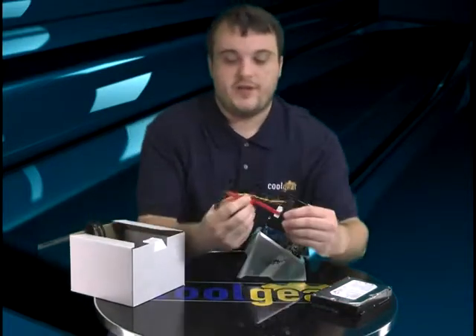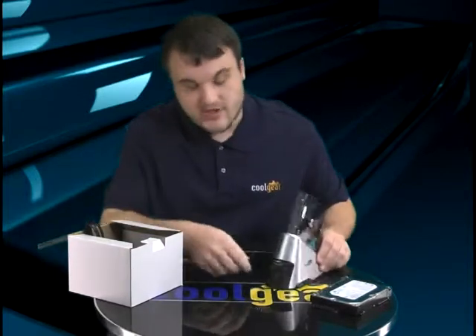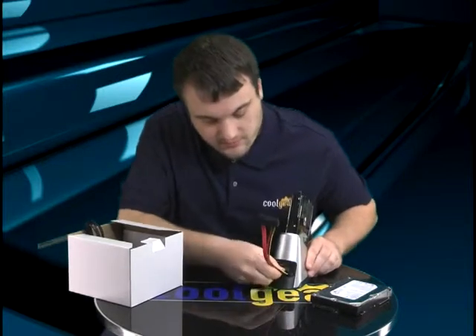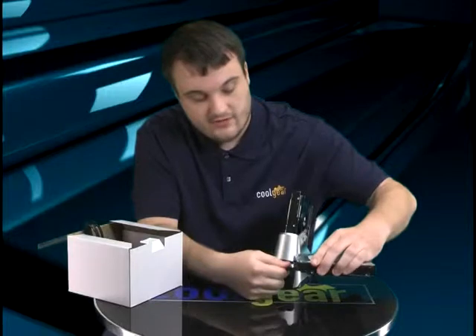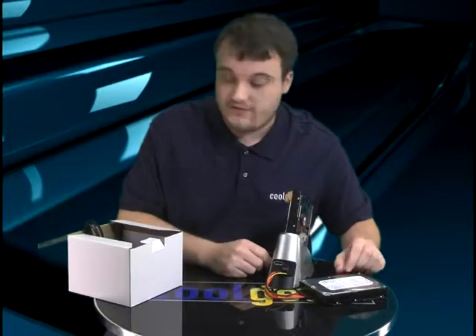Now let me show you what it comes with. The first thing in the box you're going to notice is this fairly strange looking cable. You're going to plug it into the back of the unit right here — it plugs in like so — and you plug this straight into your other hard drive. That's how you connect up the second hard drive; there's no other cables or adapters necessary. And that's how you can access either both hard drives from the computer using either the USB or eSATA port, or the built-in cloning feature.